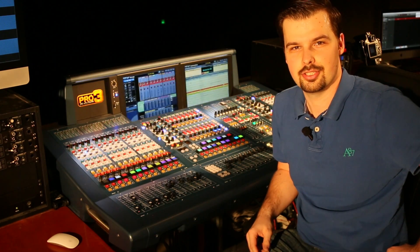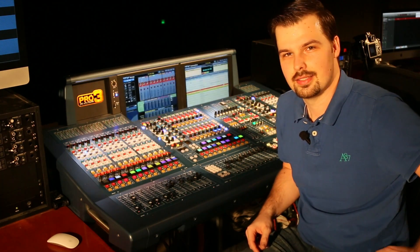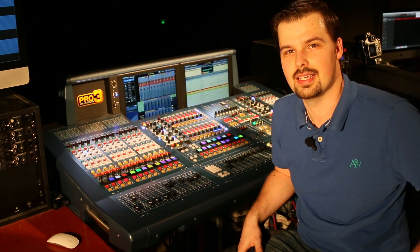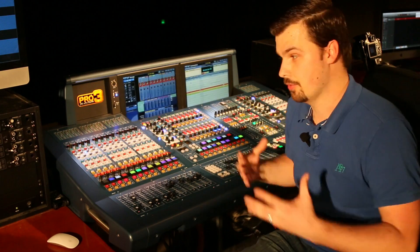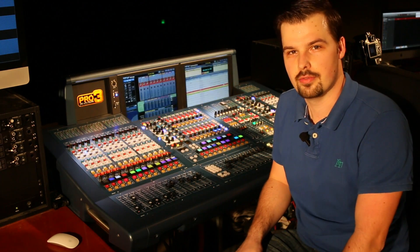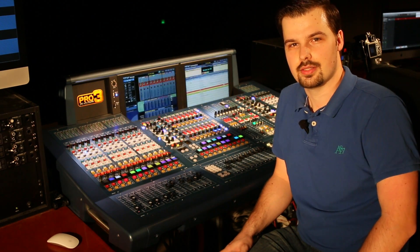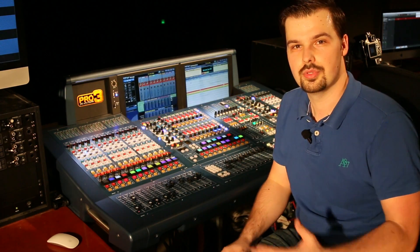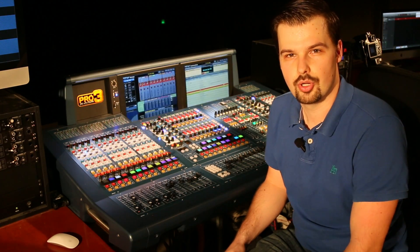Welcome to another edition of the Midas Pro Series training. Today I'd like to show you how to do virtual soundcheck using the Clark Technic DN9650 network interface. First I'm going to give you a quick demo of what it feels like and how it works, then I'll go into the details of how to set it up on the Midas end, and on the computer side. The software I'm using for audio recording is Apple's Logic Pro X.